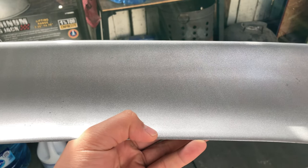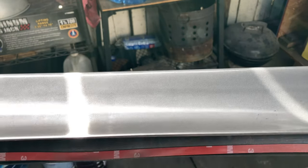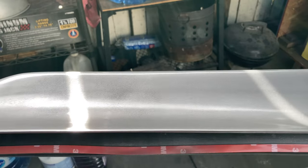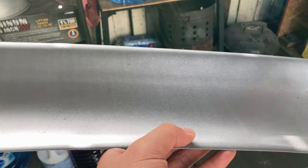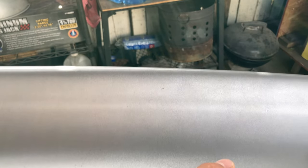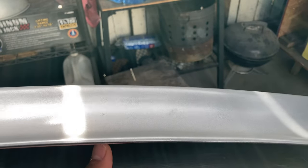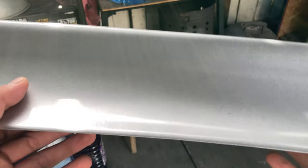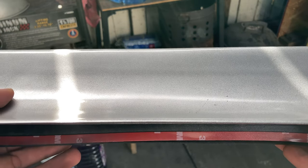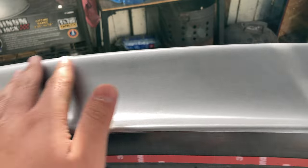This side has been polished with the buffer and the rubbing compound. You can see how reflective this side is compared to the other side. The rubbing compound helps bring out the clear coat so it makes it a lot more shiny. On the other side it's slightly shiny but you can see orange peel right there. Coming back to this buffed side, it's really, really shiny. We're gonna go ahead and finish up the other side and see how the whole entire result looks.